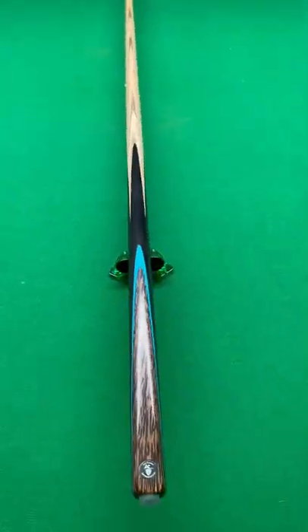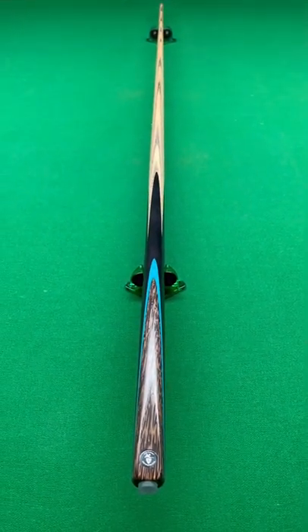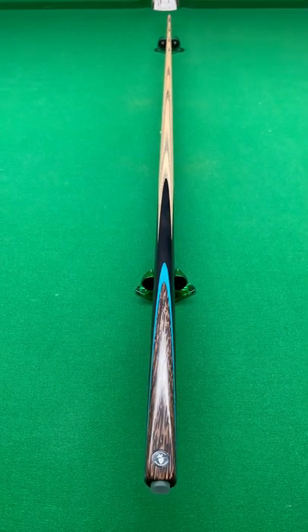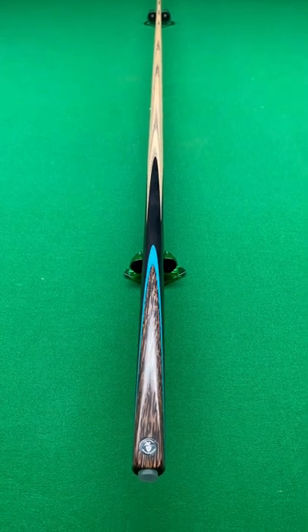I'm using the US ash of course, and the length on this one is 57 inches with a ferrule size of 9.6. The weight is 18.83 with a butt diameter of 29.54, and the balance point of this cue is at 17.1 inches.